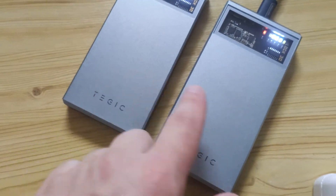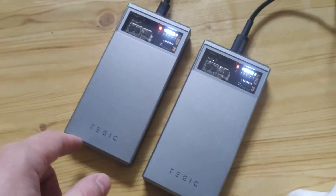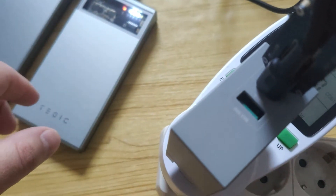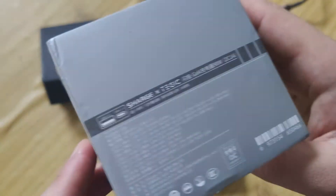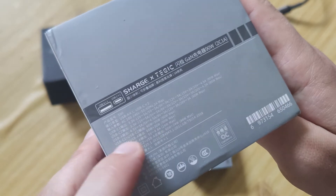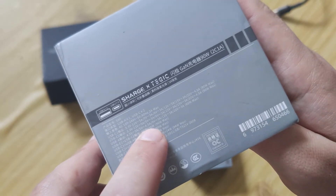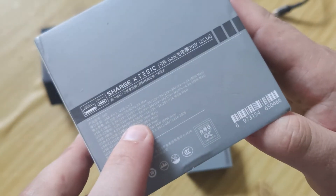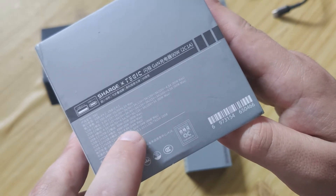Two power banks each getting 30 watts at the same time, and we also have USB-A for other devices. So how it can work: for USB-C1 you charge a notebook, for USB-C2 you charge a power bank, or a smartphone, or you can use all three at the same time.